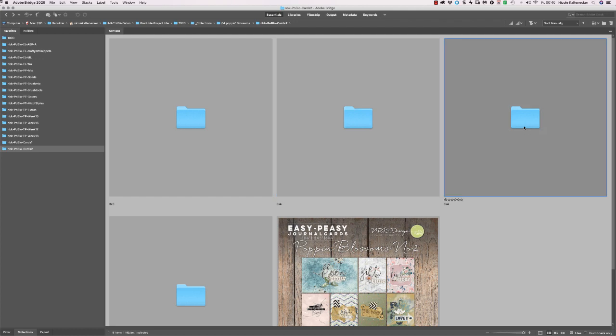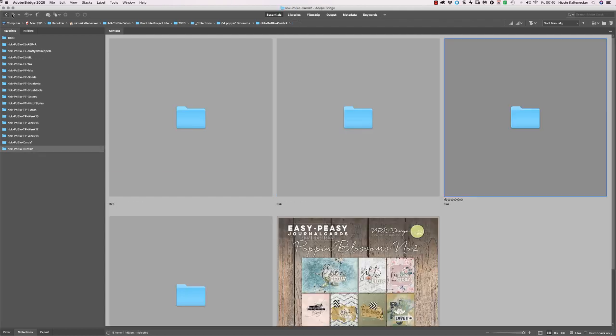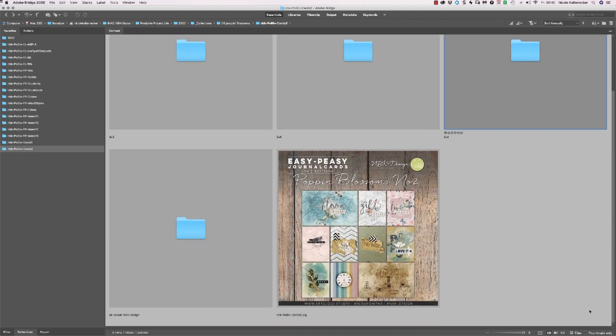And then we have two title cards in six by four. These are those two ones. And this is it — we are through.